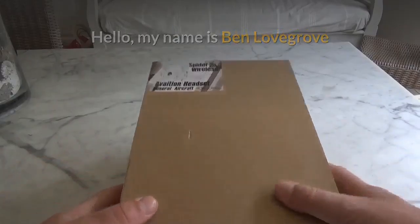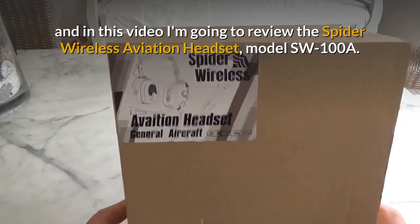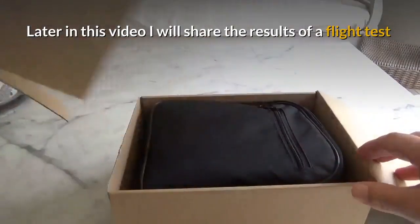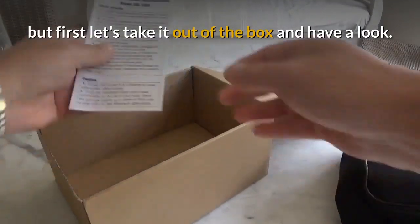Hello, my name is Ben Lovegrove and in this video I'm going to review the Spider Wireless Aviation Headset model SW100A. Later in this video I will share the results of a flight test, but first let's take it out of the box and have a look.